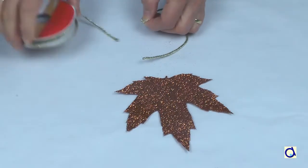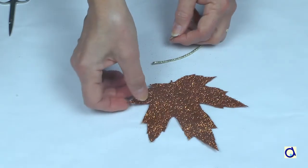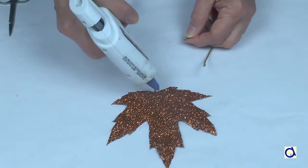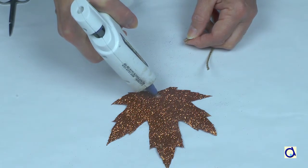Take a ribbon in a color that matches the glitter. Cut a piece of ribbon, fold it in half and glue both ends of the ribbon to one side of the leaf with hot glue.